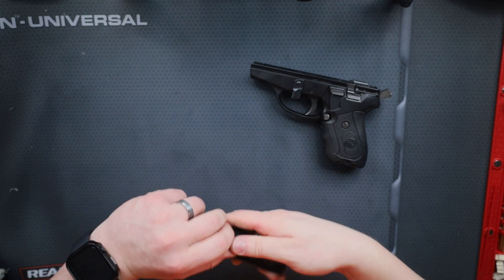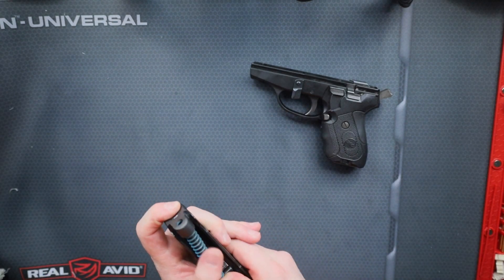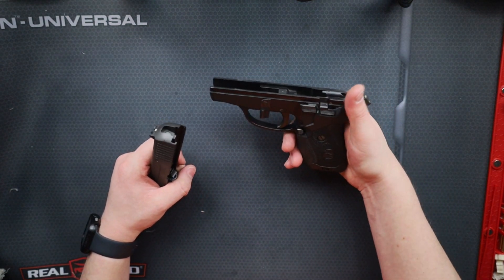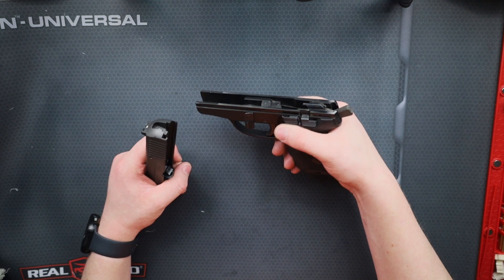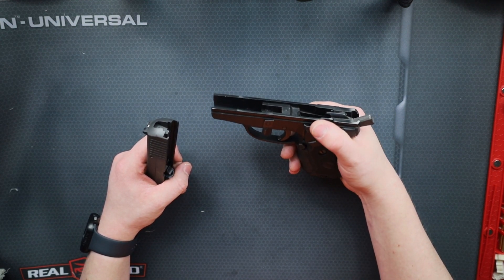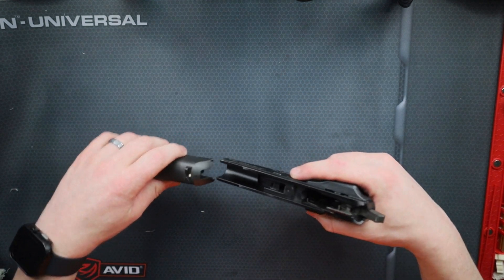I don't think SIG still makes this — I kind of mentioned that a minute ago. When I got this, finding holsters for it was pretty difficult; it wasn't super popular at the time when I was gifted this gun. But I do think there were some law enforcement agencies that carried this for a while.